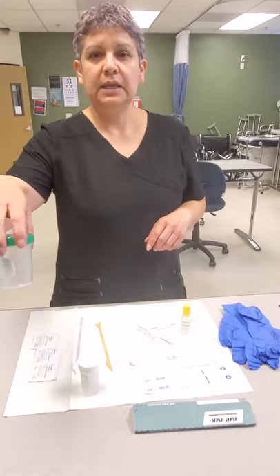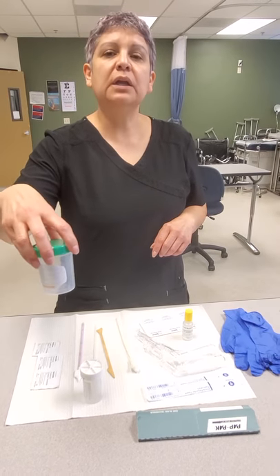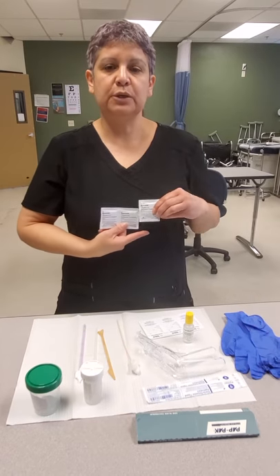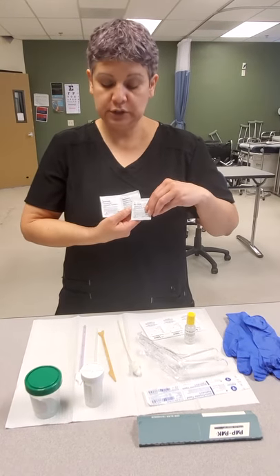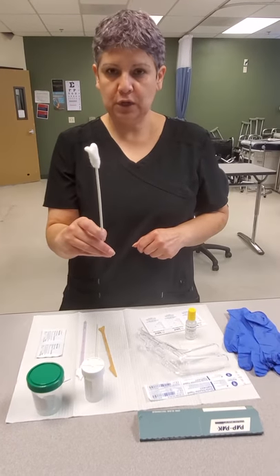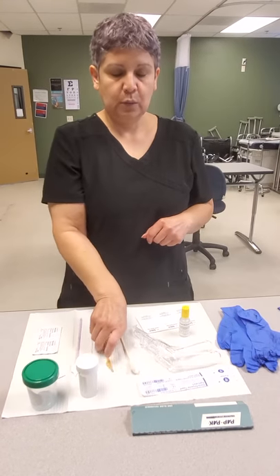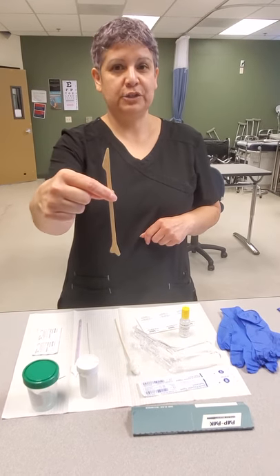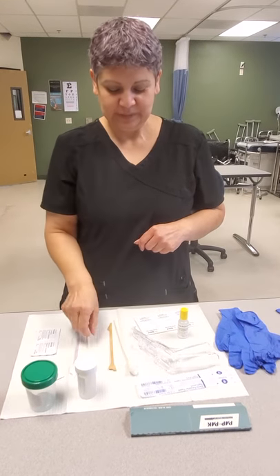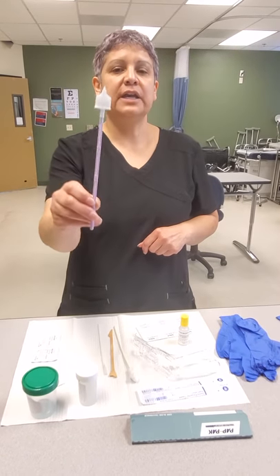We also have a specimen cup that we will collect a urine sample in. We have three obstetrical wipes that we will direct the patient to use. We have a large cotton tip applicator that we refer to as a pom-pom. We have a vaginal spatula, or cytology spatula. We have a cytology brush and a cytology broom.